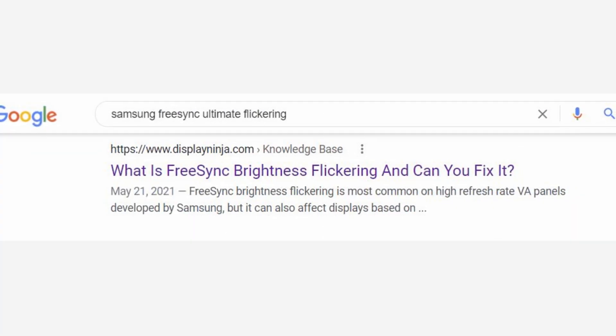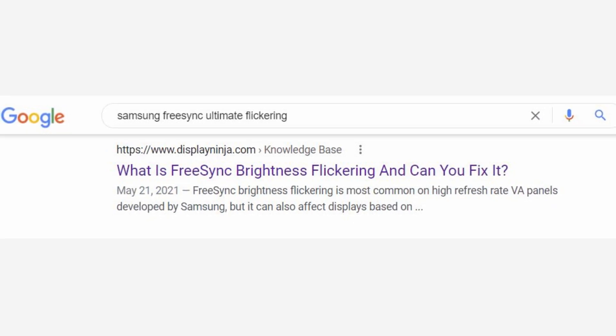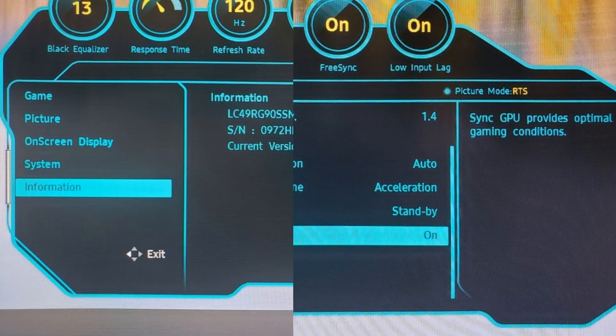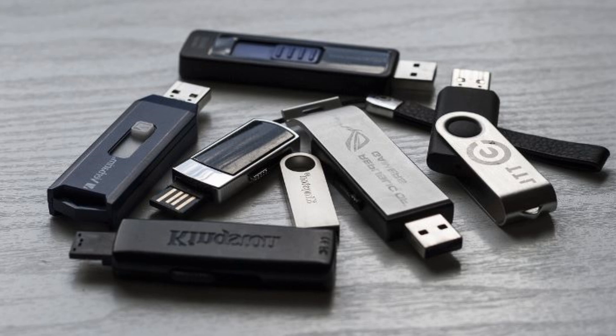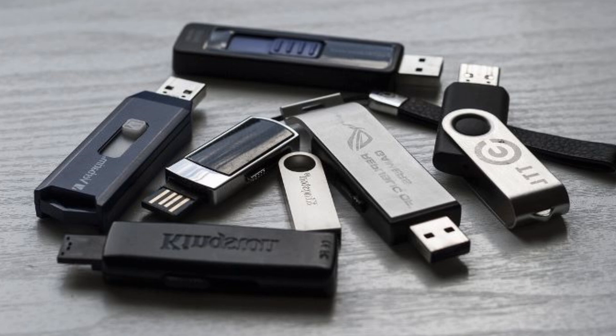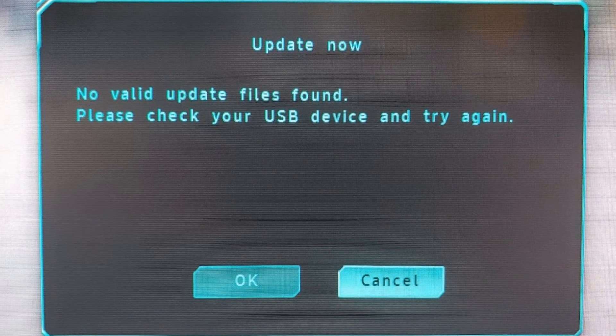Since you likely found this video from a search, you may already know that to solve the FreeSync Ultimate Engine flickering issue, you will need to enable VRR control. This option is only available, though, on the latest firmware. However, you're here because you downloaded the firmware onto many USB drives, only to have the firmware update process give you the "No Valid Update Files Found" message every single time.